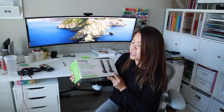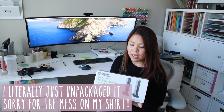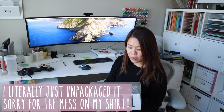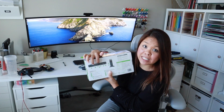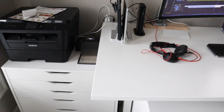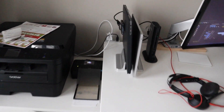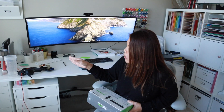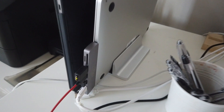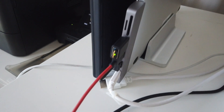I'm going to unbox this Thunderbolt 3 docking station, which I'm getting to hook up my work laptop because I need a lot of USB ports. This is the only one that had four USB ports along with two USB-C power ports. I currently have a USB hub that only has two USB ports and one USB-C, and that just wasn't enough for me.